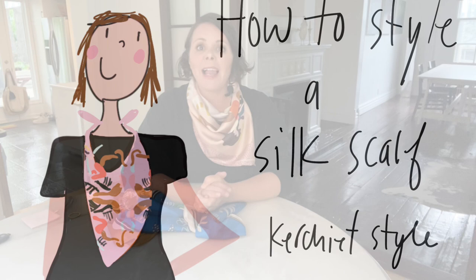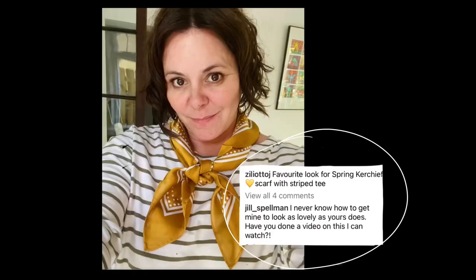Hello, I'm Jennifer Ziliano, back again for another style fix video. The other day I posted a photo of myself wearing a kerchief — the oversized bandana in a kerchief style — and one of you wrote and asked, 'I never know how to get mine to look as lovely as yours. Have you done a video on this?' And I thought, this is a perfect subject for this week's style fix video.